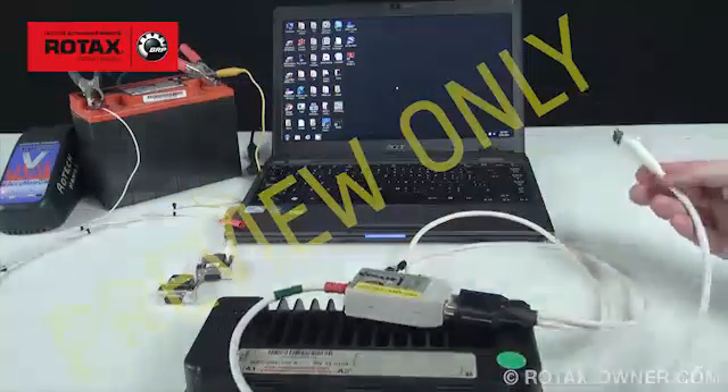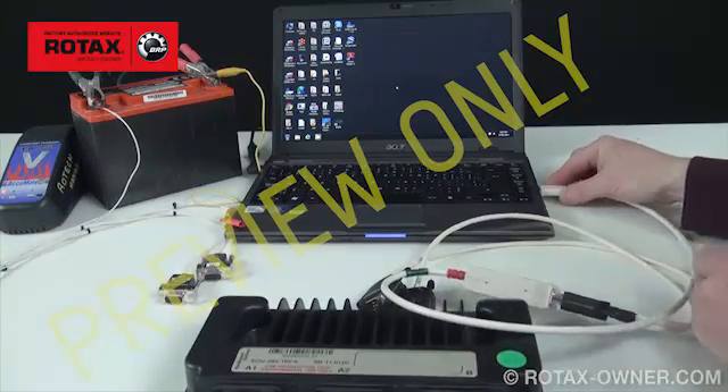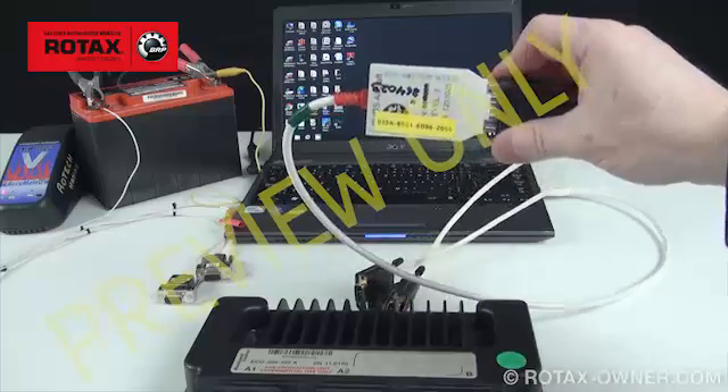Connect the BUDS aircraft set to the USB port of the computer. The red indicator LED should light up.